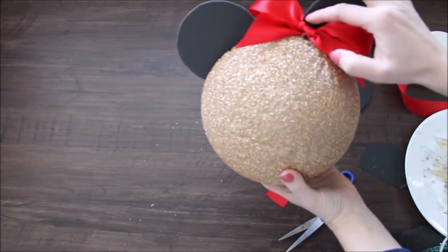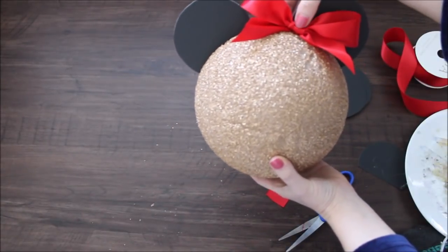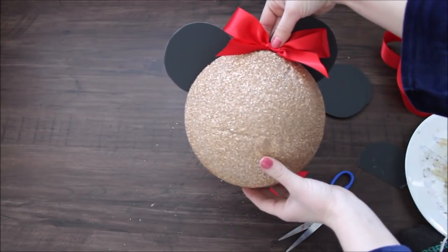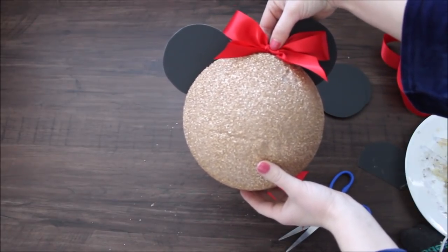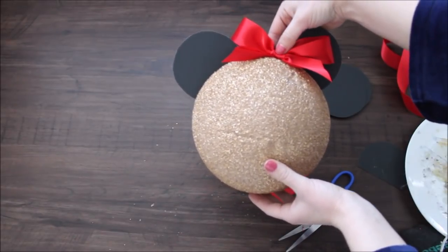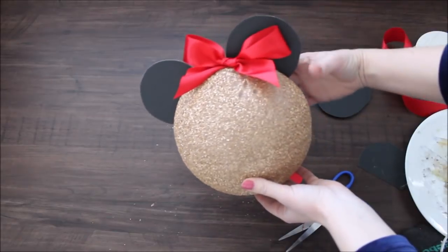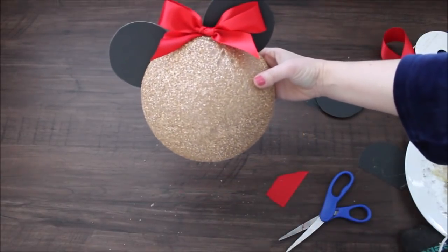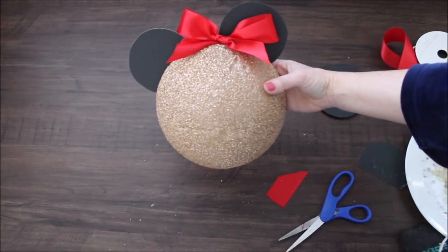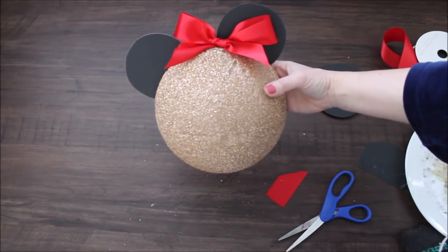It's a really cute Minnie Mouse head. Now repeat the same thing with all of your half styrofoam balls — I have a few so I'm going to quickly finish all of them, and then we'll move on to pinning stuff to our backdrop.